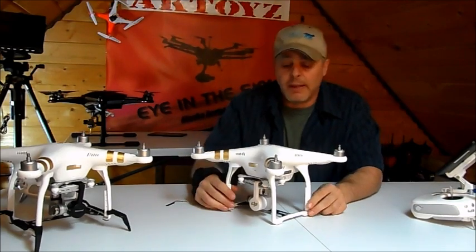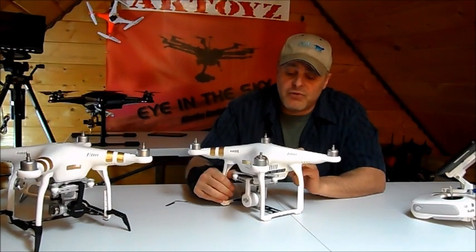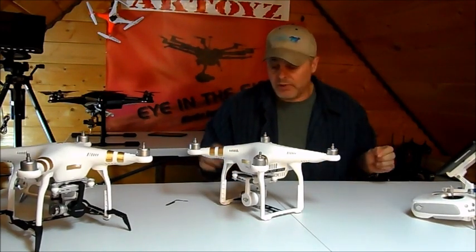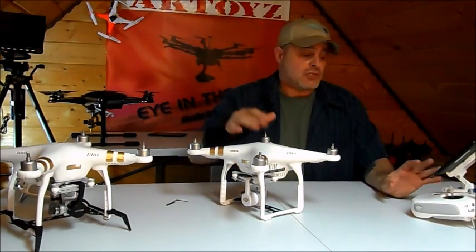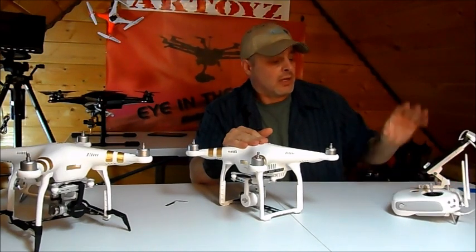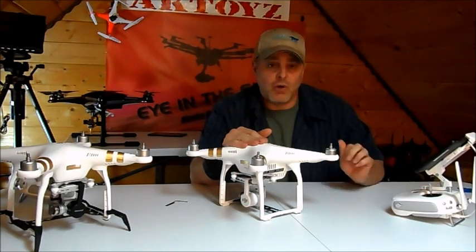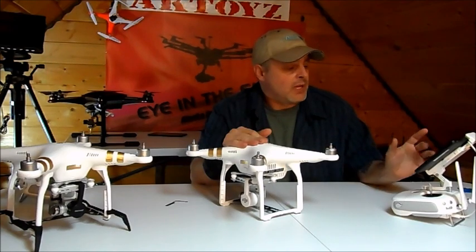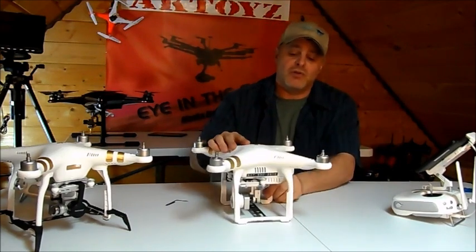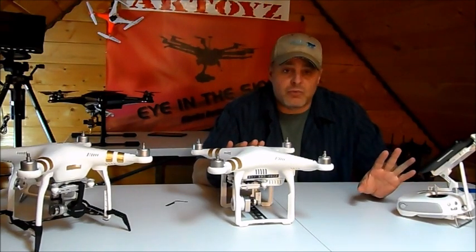I then turned off the quadcopter, restarted it, fired everything up, and everything worked correctly. This is really important: when you're done doing this — and really when you're done doing any firmware update — check all of your settings in the DJI Go app. Make sure all of your settings are correct, because it'll change a lot of things like your return-to-home, your max distance, and your max altitude.